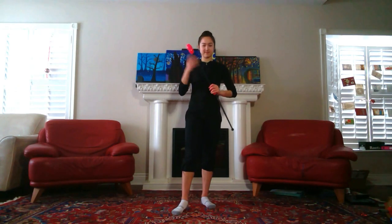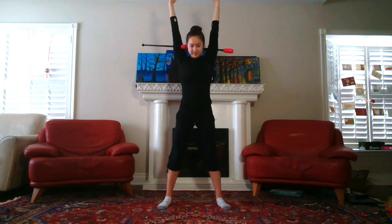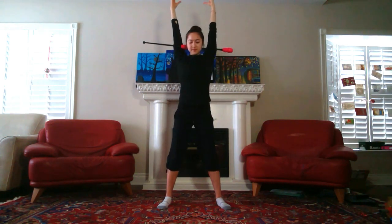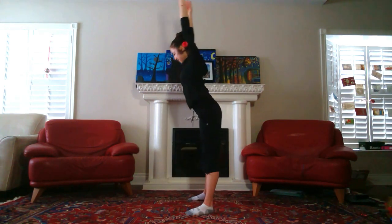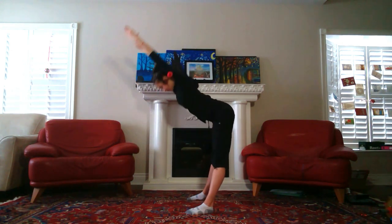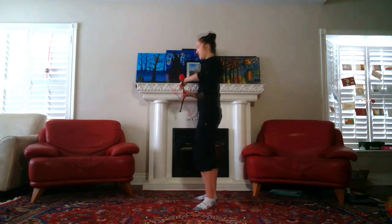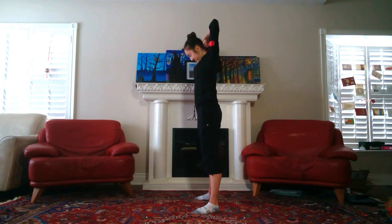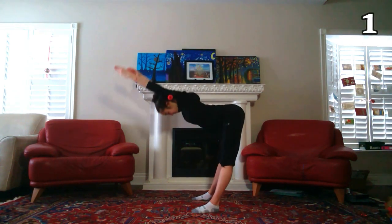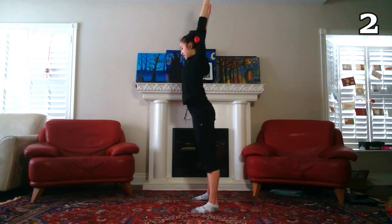We're going to start off standing up and the clubs are going to be connected for this first exercise. Put the clubs behind your head, keep your arms up, and we're just going to be lowering and raising your body. Keep your legs slightly apart and bring your body down to a 90 degree angle so that it's parallel to the ground. We'll do eight of these. With this one we're just going to start engaging and warming up the back muscles, so take it nice and slow.